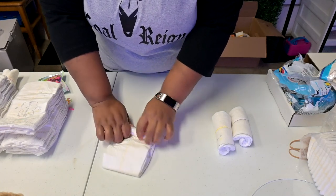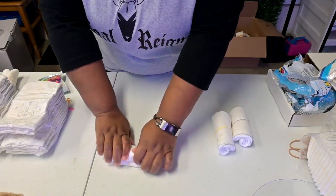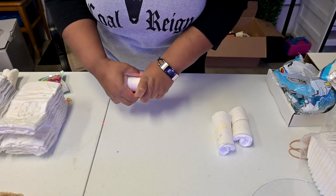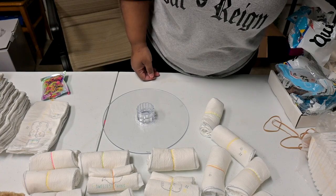Your base will be about 12 to 15 diaper rolls like this in order to start the first tier of your diaper cake.